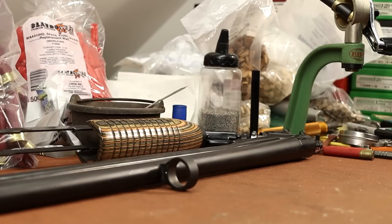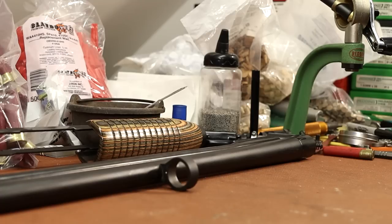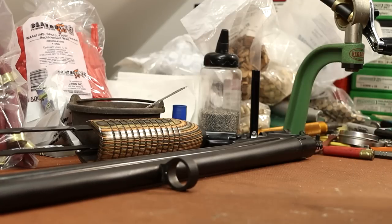I watched a good video by TGS Outdoors called 'Forcing Cones Explained' - that's him pointing at a picture of some forcing cones in his video. The forcing cone is the tapered portion between the chamber and the bore. There are also a couple of good articles on guntests.com: one called 'The Long and Short of Shotgun Chambers' and the other called 'Lengthening Chambers and Forcing Cones.' I'll put links down below.